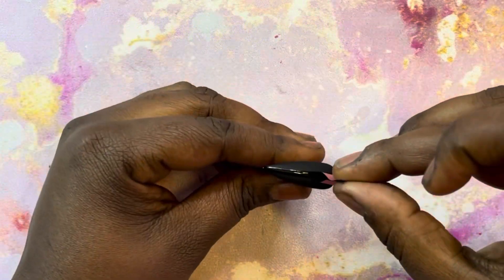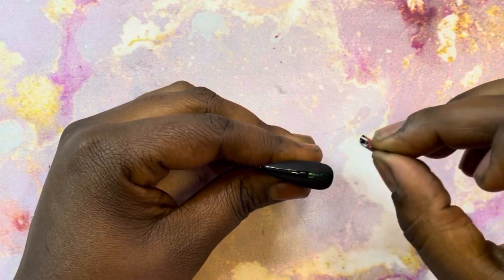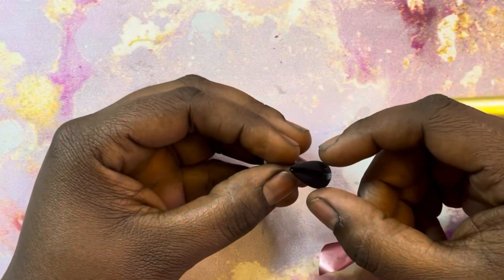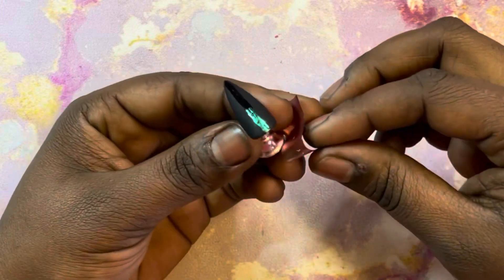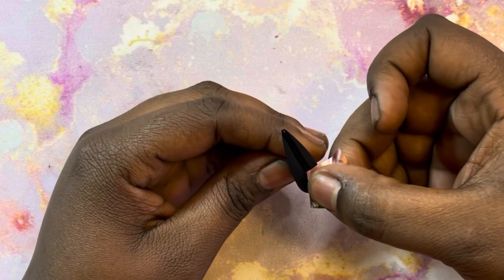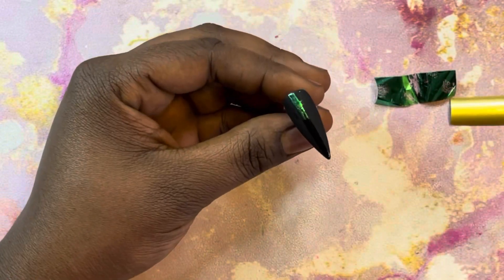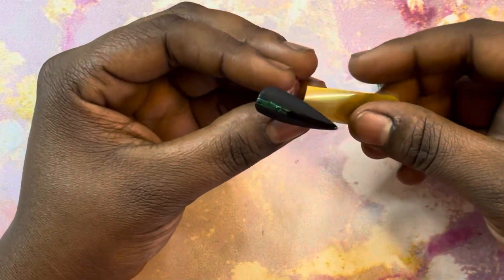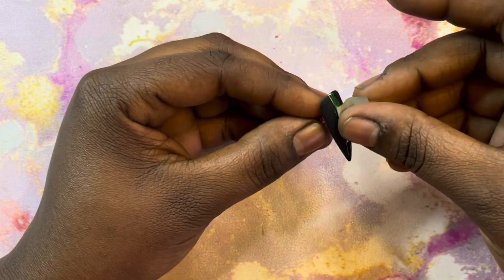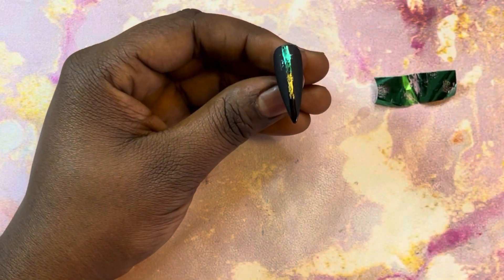I was just folding the foil so I can be precise with exactly where I apply it. I want to do three different colors — the green, the gold, and the red — straight down the middle. I'm going in with the gold, press down a little, pull it off, same there with the red.